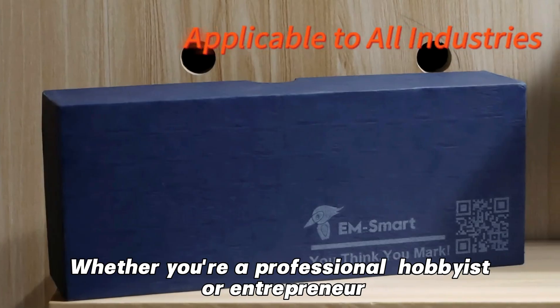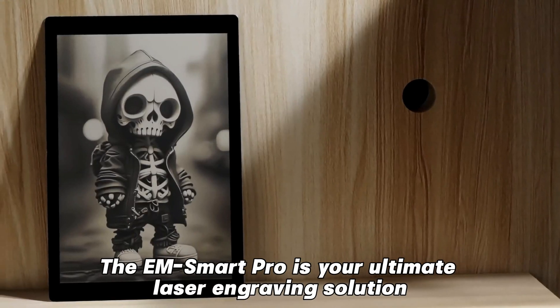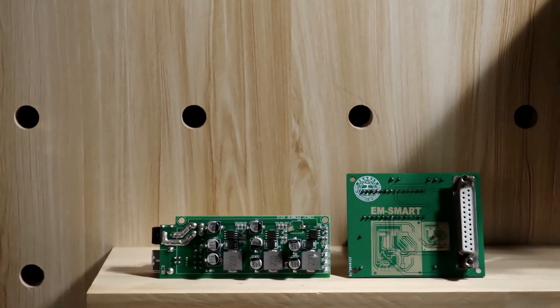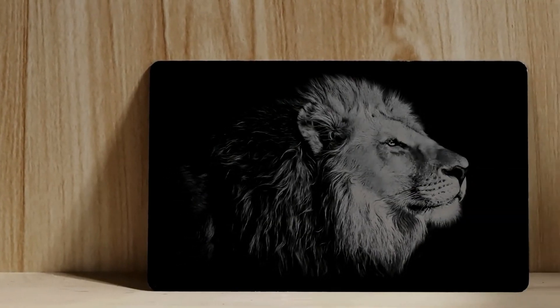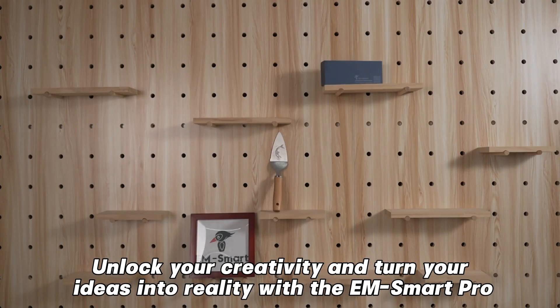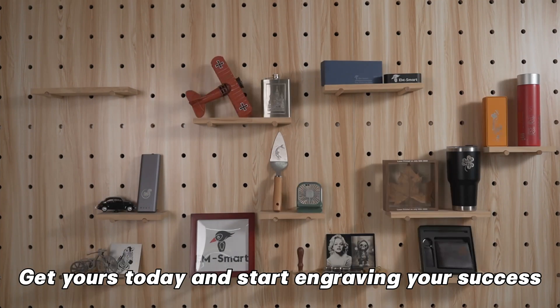Whether you're a professional, hobbyist, or entrepreneur, the EMSmartPro is your ultimate laser engraving solution. Unlock your creativity and turn your ideas into reality with the EMSmartPro. Get yours today and start engraving your success.